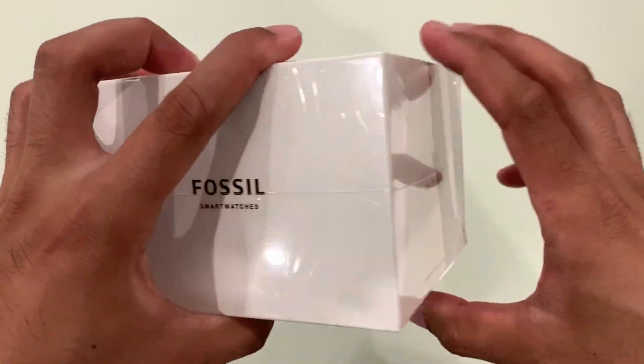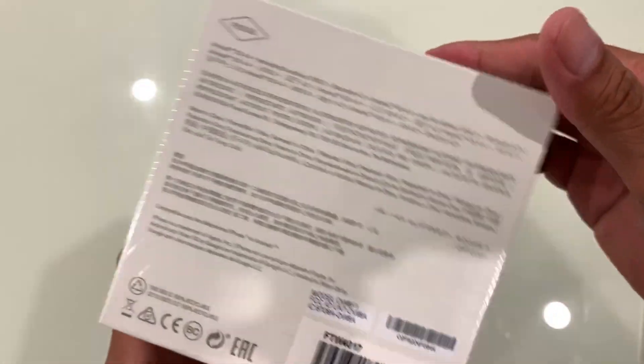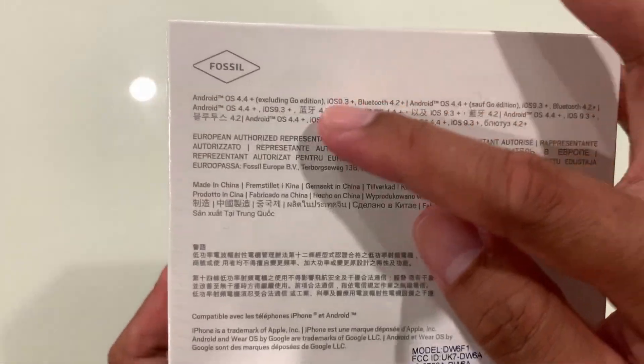Hey guys, AkusiTax again at your service. Today we will be unboxing this Fossil smartwatch Gen 4.